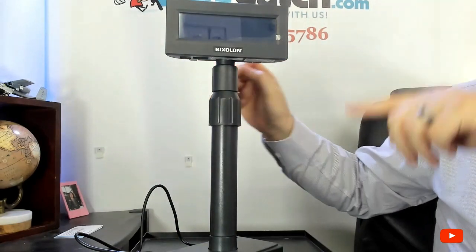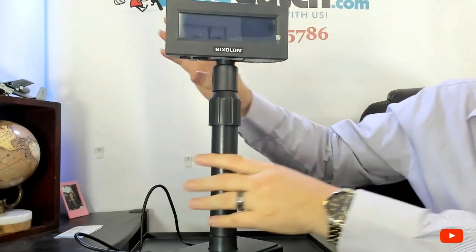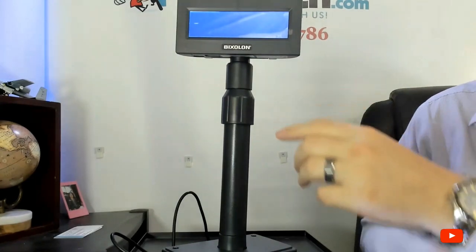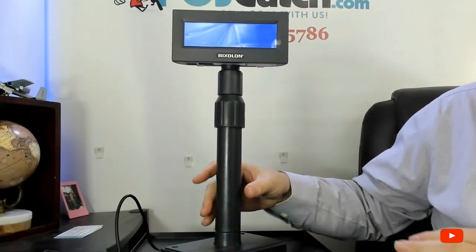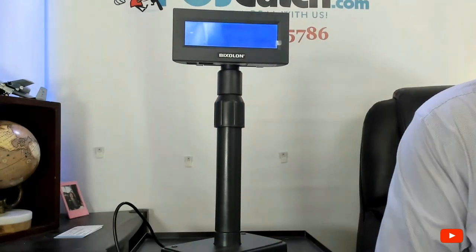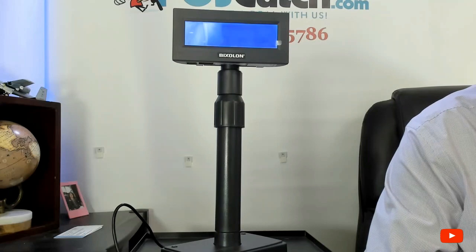I'm going to turn it on so you can see the display. I actually like the display because it has that really cool blue look to it. And then there's the blinking cursor — it's like saying, hello world, go ahead and give me some data. I like the telescopic design, depending on the setup for your POS system and the configuration at the cash wrap. I think it's a great customer display for the price and the value that it offers.